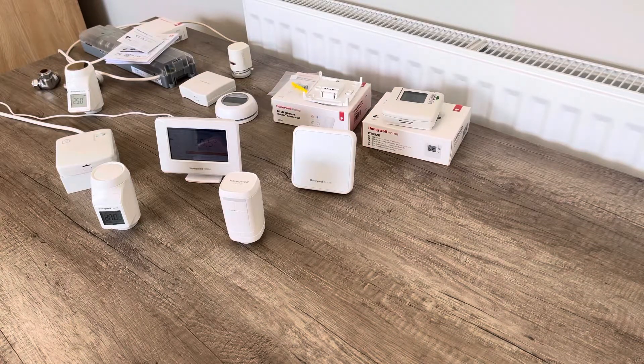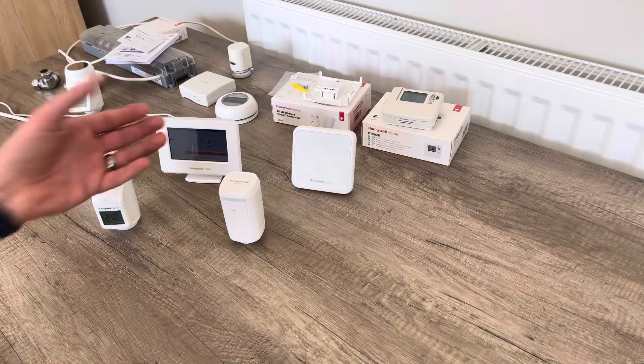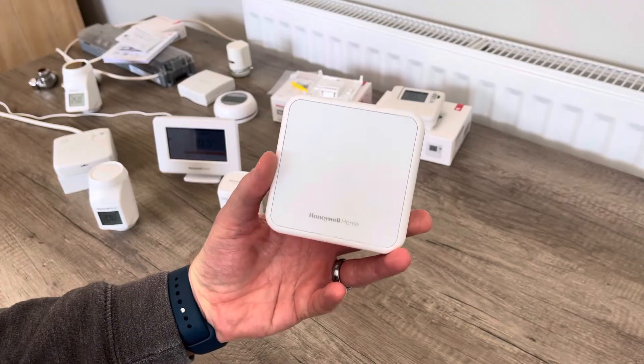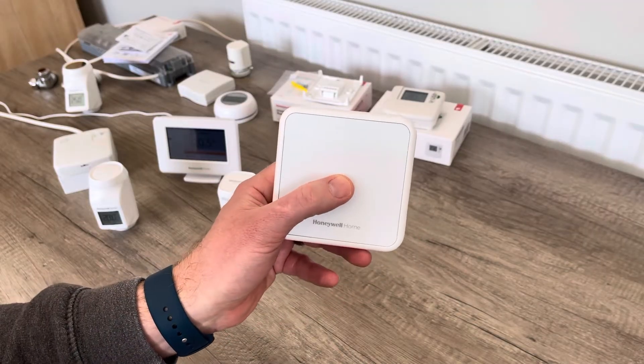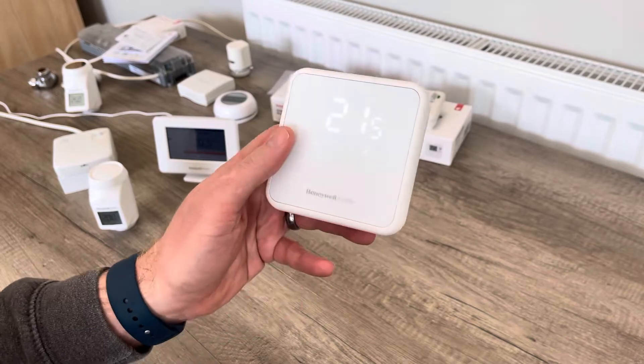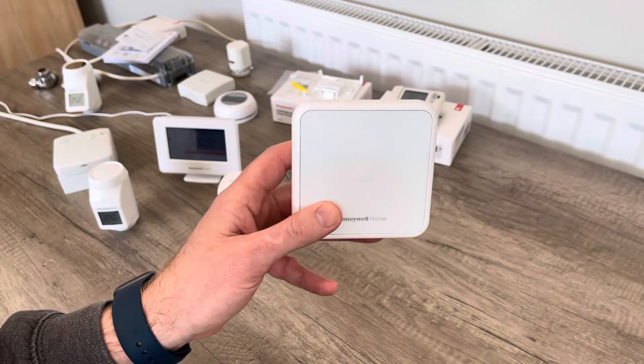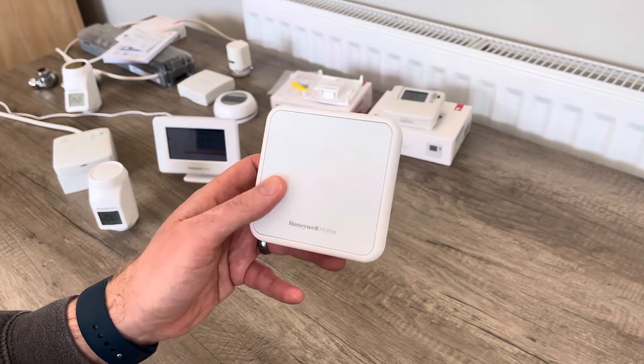Hi, it's Richard here at the Smart Thermostat Shop. Today I'm going to do a video on using a brand new DT4R wireless room thermostat and pairing it as a single zone thermostat in a multiple HR91/HR92 zone. So it's probably about as complex as you'll get, but we're going to use the brand new DT4R thermostat for our room thermostat. This was literally launched in May - we've done an introduction and overview video of this thermostat, and now I'm showing some applications on how to pair this thermostat in as a single zone thermostat.